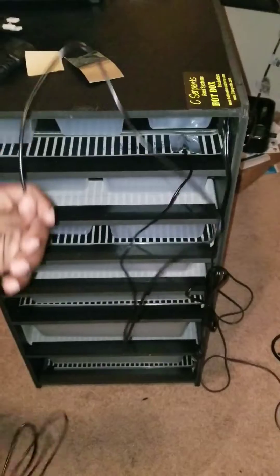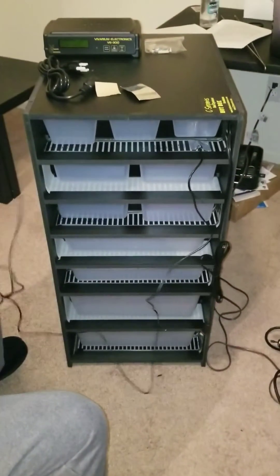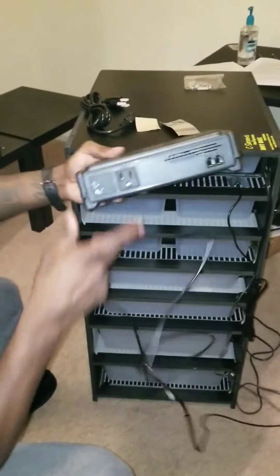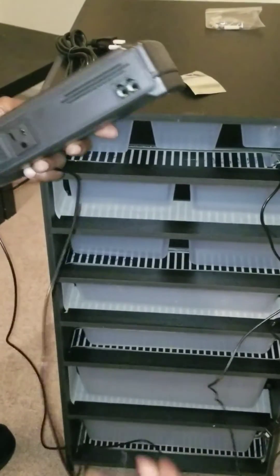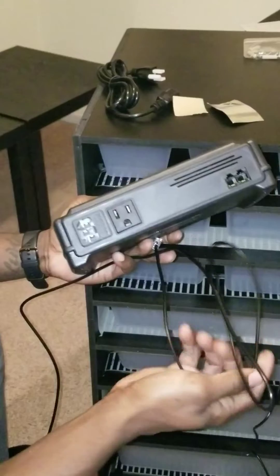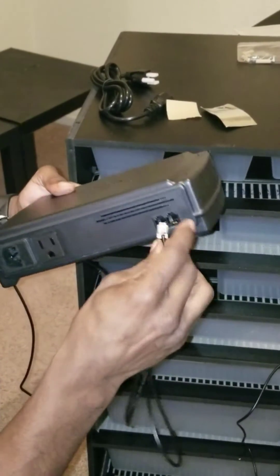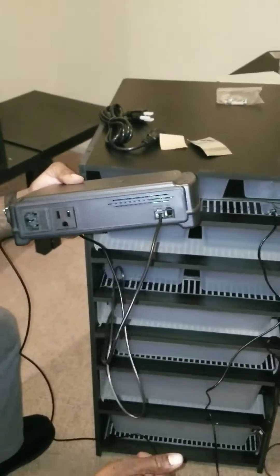You run the probe to the back of your VE300 and plug it right into the part that says probe.